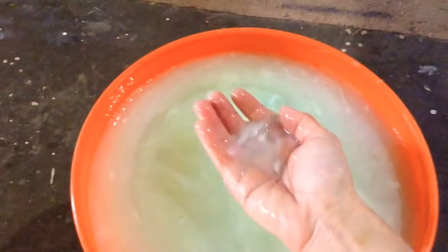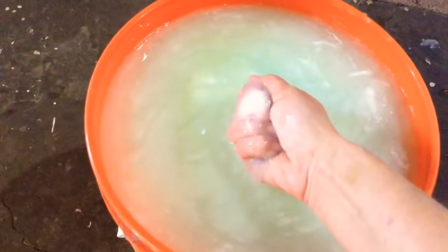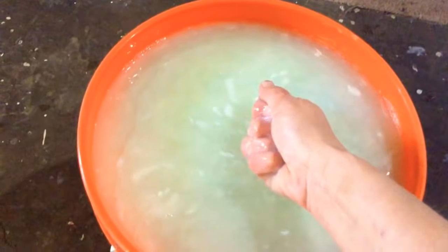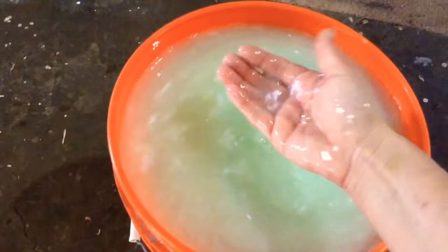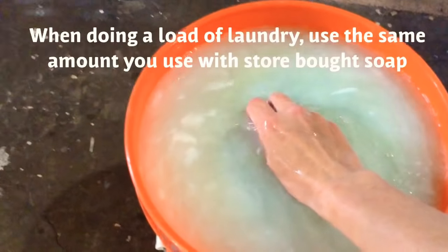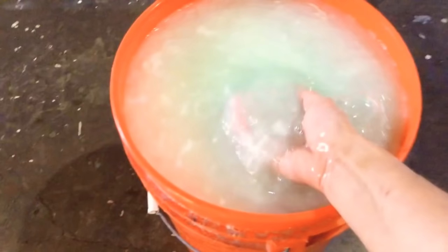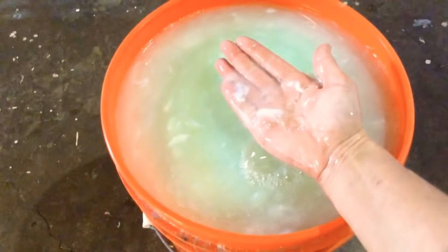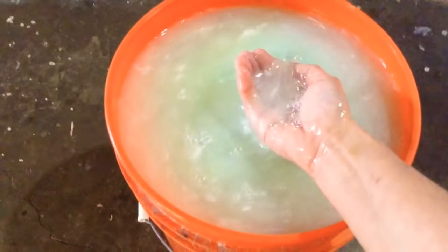I apologize for the shakiness, but just getting ready here to show you. Here is the consistency of what you're going to get. I'm not afraid of it — I'll stick my hands in there and get rid of any clumps that are there just by squeezing them. It's a very easy consistency to use. It feels like slime right now, but it's very similar to laundry soap. It's going to have a couple of clumps, but you can sit here and squeeze them out, which isn't really a big deal. You can stir them out, or you can just leave them in and they'll dissolve in the water. I'm going to wash my hands right after this.